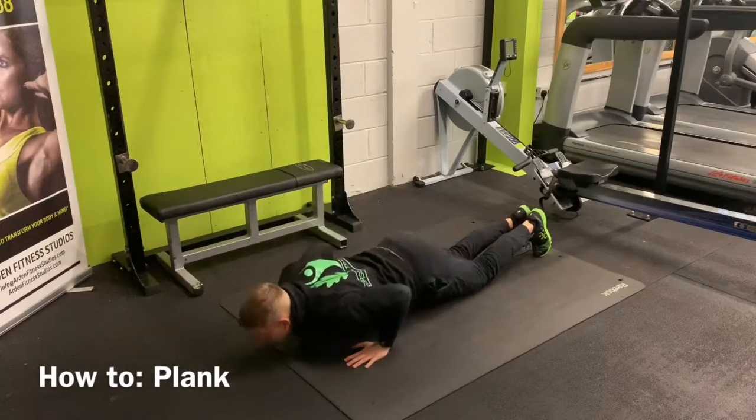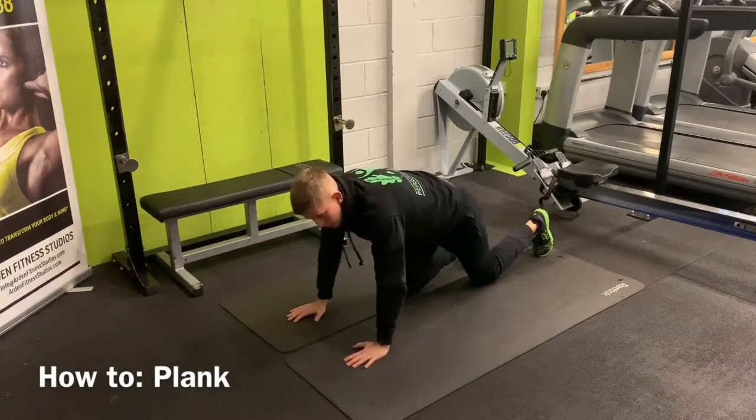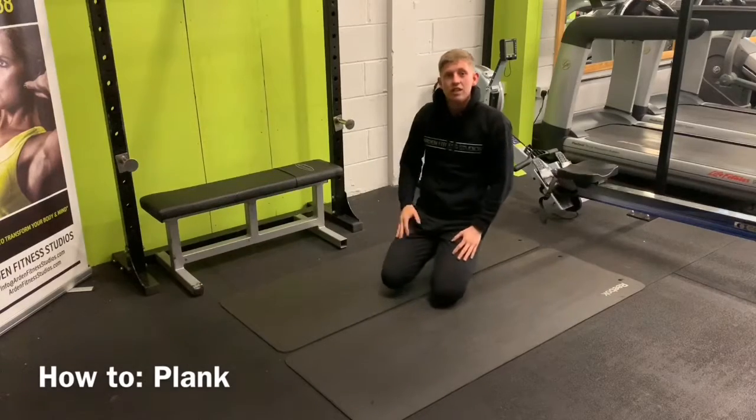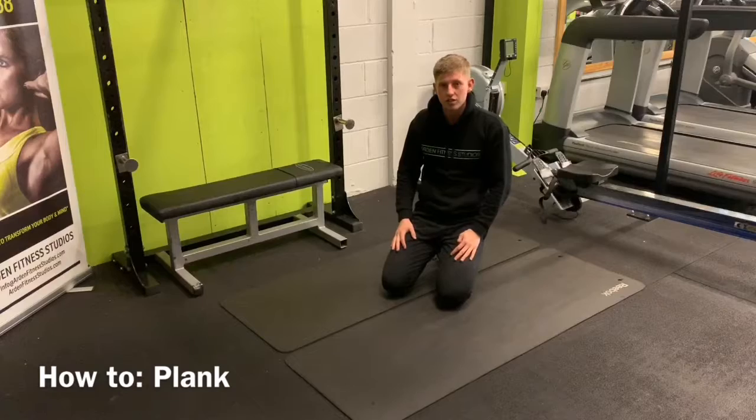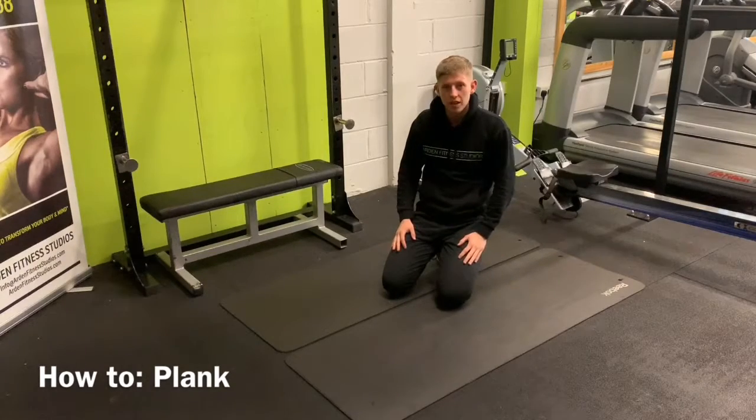The plank is the foundation of every exercise. We need to learn it — learn it right — and it'll be a lot easier in the sessions. Any problems, drop it in the group. We have a towel.